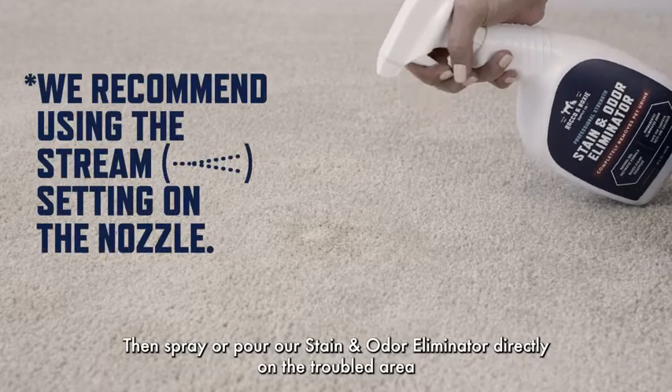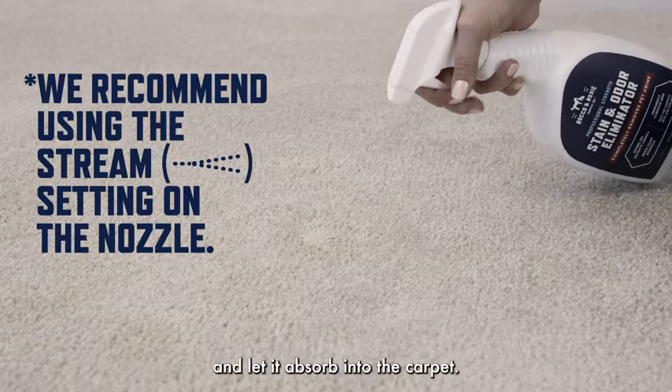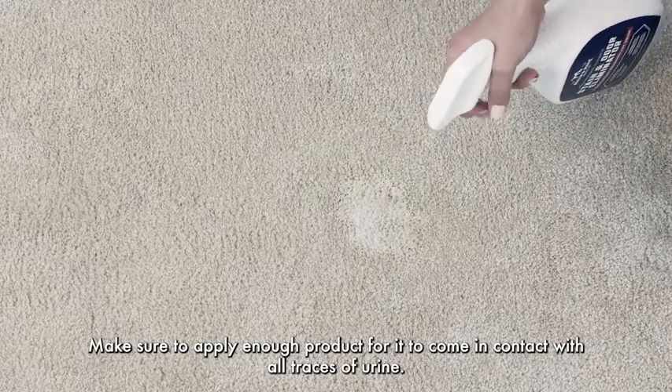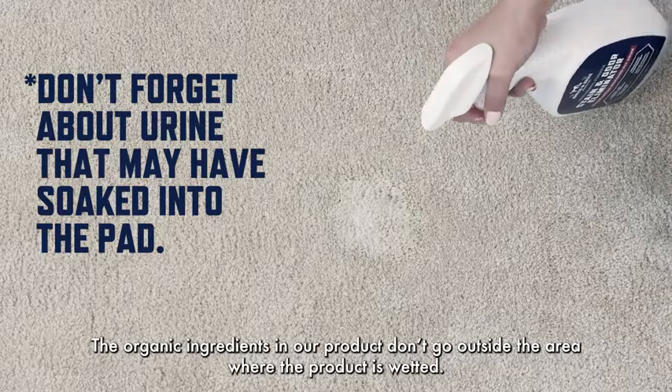Then spray or pour our stain and odor eliminator directly on the troubled area and let it absorb into the carpet. Make sure to apply enough product for it to come in contact with all traces of urine. The organic ingredients in our product don't go outside the area where the product is wetted.